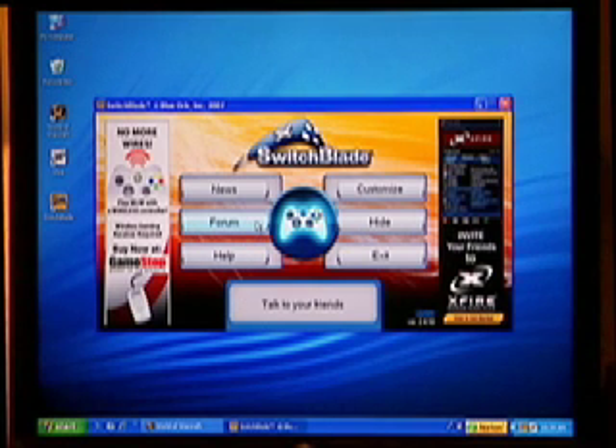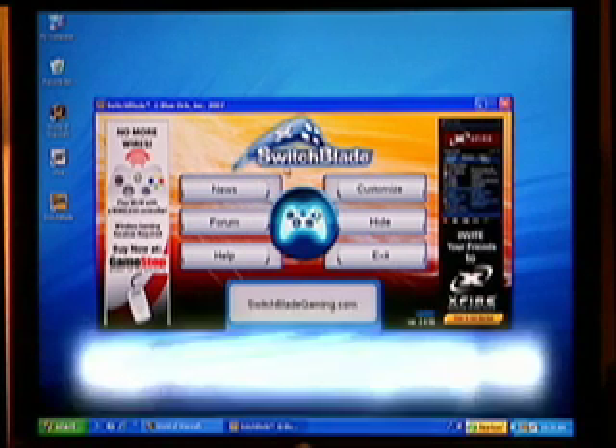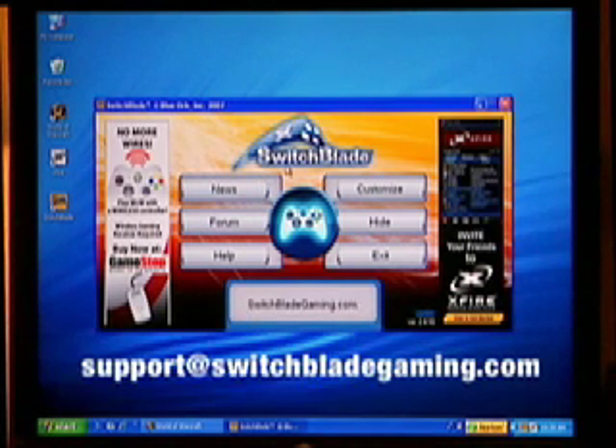Or check the FAQs and support forums at www.switchbladegaming.com. Feel free to email any questions to support at www.switchbladegaming.com. Now you are ready to get in the game and enjoy the comfort and control of Switchblade.